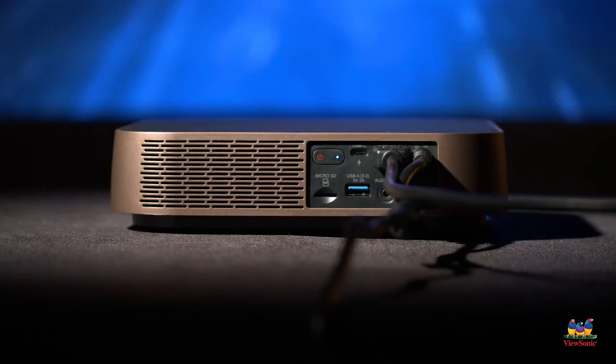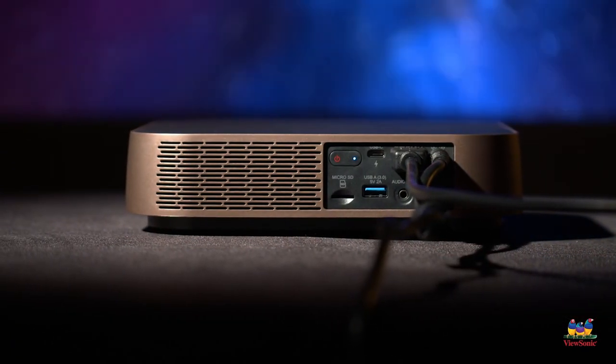Last but not least, we do have a full Type-C to Type-C connection, because this does allow for Type-C connectivity to your laptop or your smartphone.